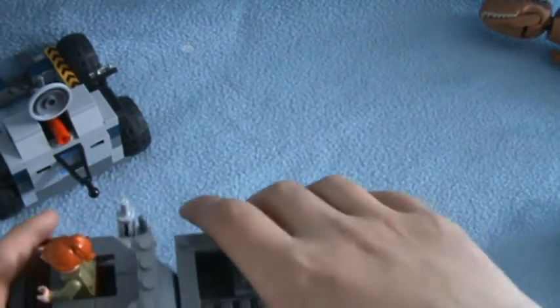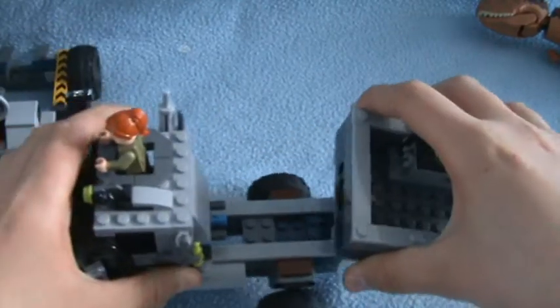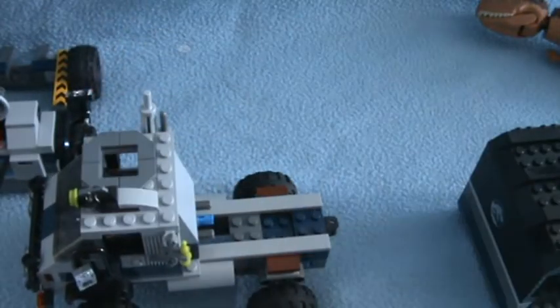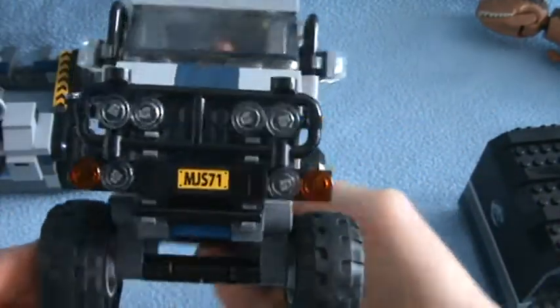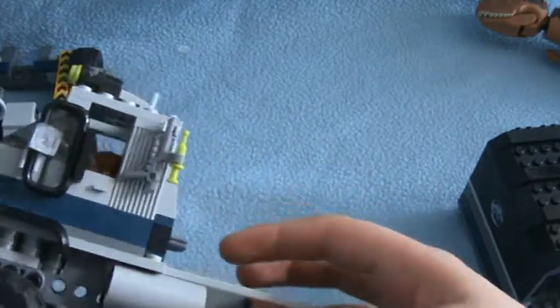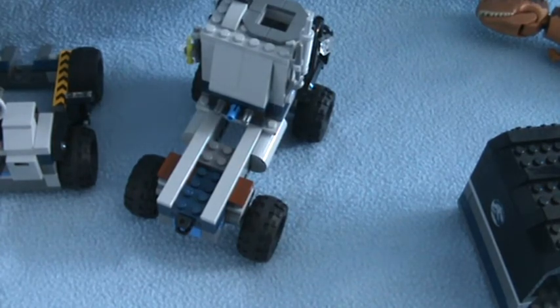You can also put Claire, or Owen, or Franklin in this little hole and fire this little blaster here. Just like that. You can also take the entire back off and it looks like a pick-up truck. Put Claire there. So I think that's all of the Carnotaurus Gyrosphere Escape. Hope you enjoyed this video, and see you in the next video. Bye!